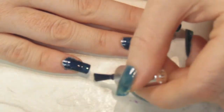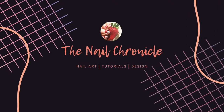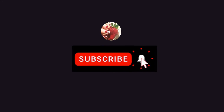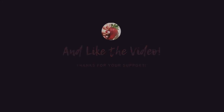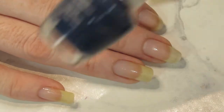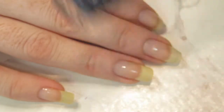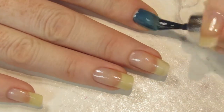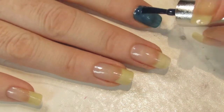Hey there and welcome back to Nail Chronicle. This week I've got this super simple nail art design that you can use the same technique for and just apply it to whatever color you prefer. The biggest thing I have with this nail polish is that the brush is so small I feel like I'm going to drop it.